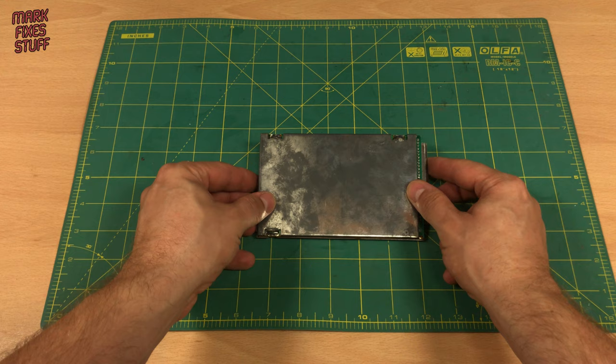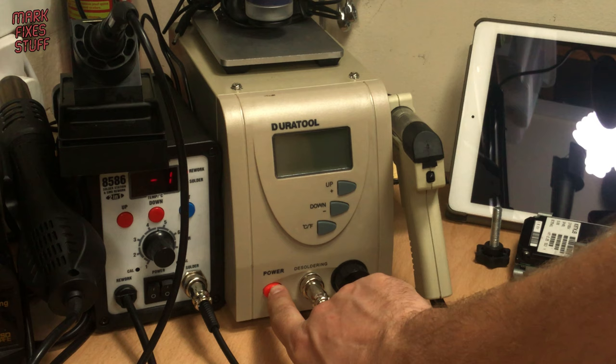Now Ville doesn't have the tools to open one of these up and check, so I said I'd do it for him and show you in the meantime.